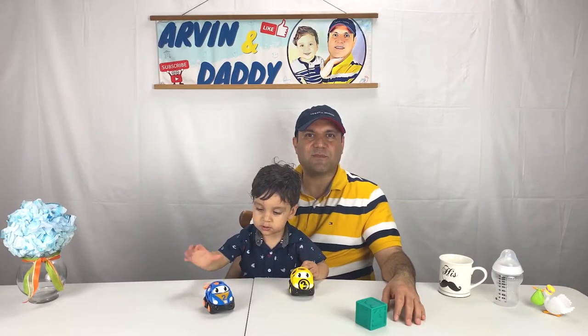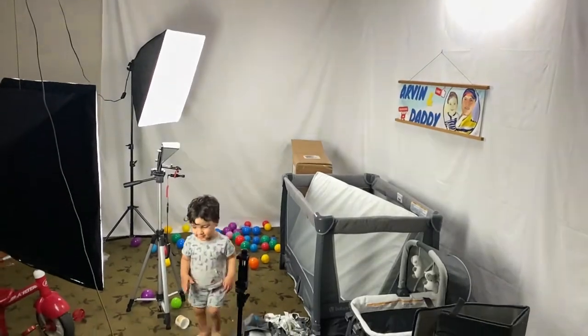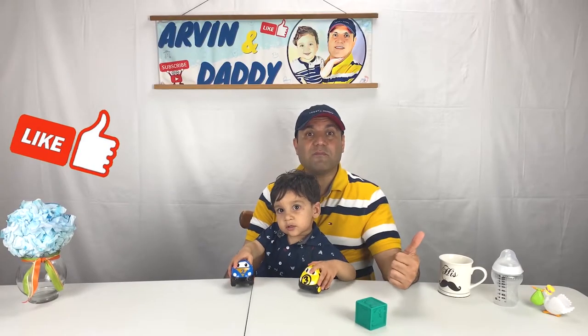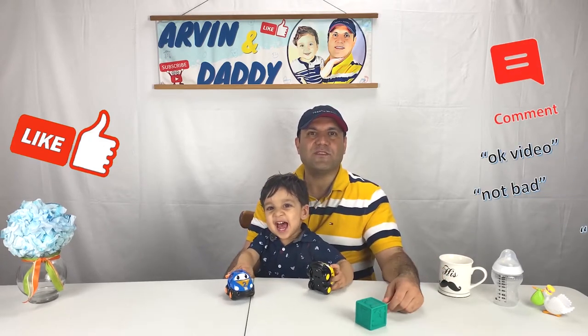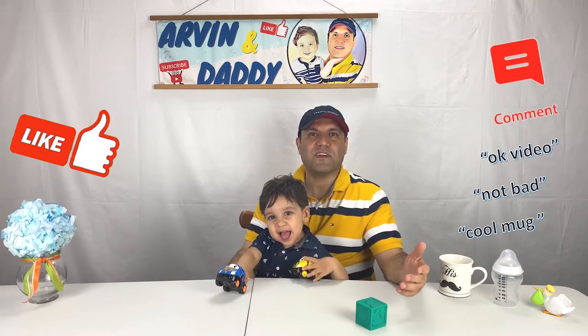This video is not sponsored and I also spend lots of time making and editing this video. If you got value out of this video, please support us by hitting the like button or even better by leaving a short or one-word comment below. It is very helpful with the YouTube algorithm and also very encouraging for us. Thank you so much for watching.